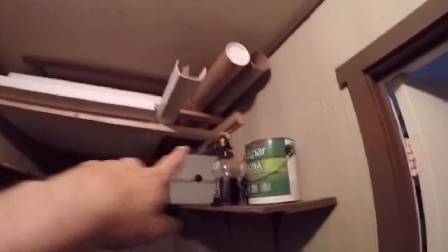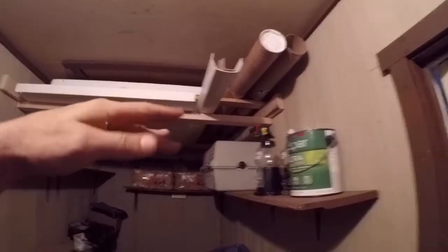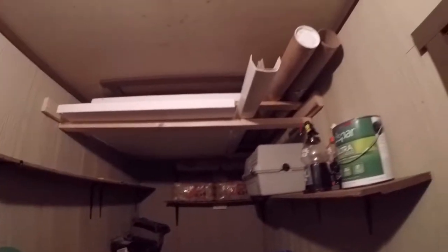I finished the two shelves there, and then up here I built two separate layers — a top layer and then a bottom layer. That way I can put foam and anything that's long — tubes, boards, and everything else — up underneath there to try to keep the floor clear, so we'll be able to have a little more floor space.